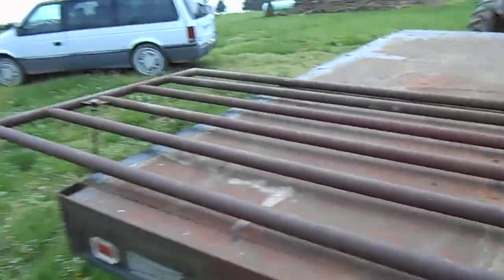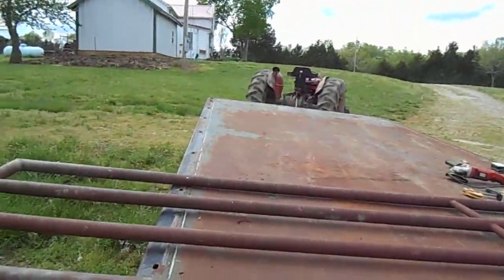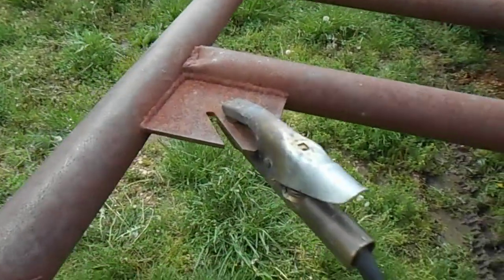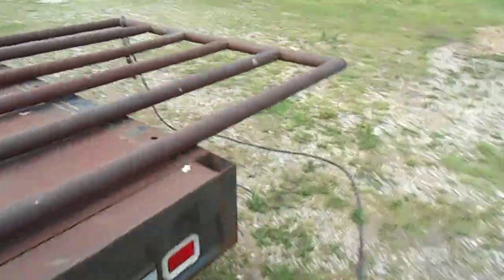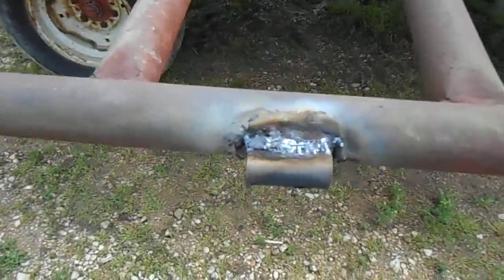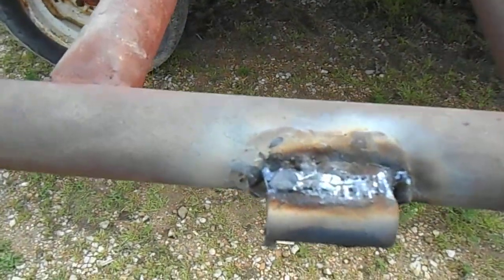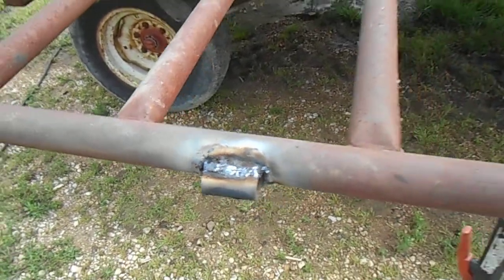We are welding a gate — an old fence gate. We brought it down here with the tractor and trailer. We've grounded to a metal plate. This is the part that we've already welded — it's a beginner weld, kind of sloppy, but it'll work.